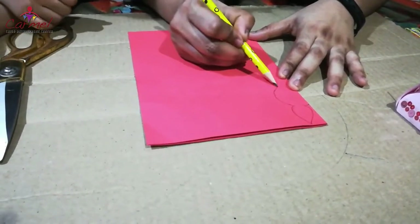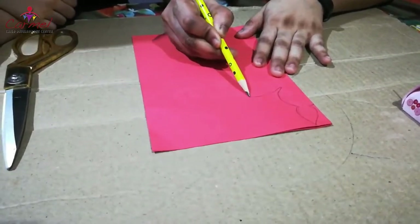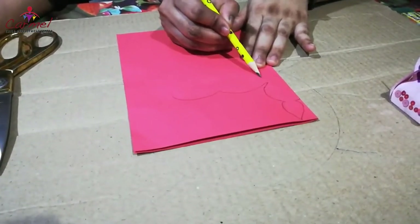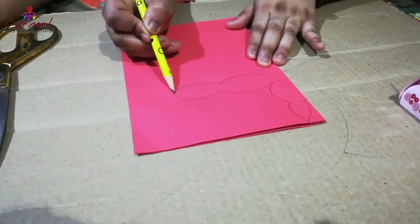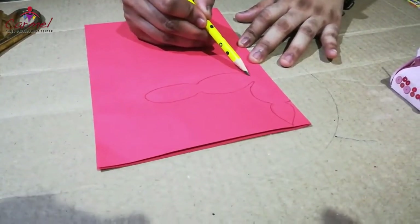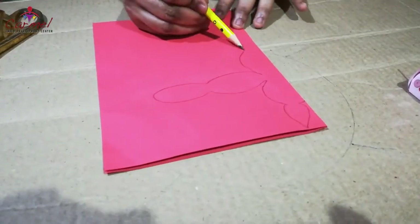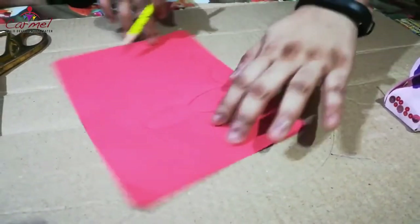From here draw the hands of the bunny — just draw a curve and another curve. See the upper curve and down curve have to be the same. Just draw the curve and another curve. From here we are going to draw the body shape — the face and the body shape have to be equal. From here we are going to draw the legs of the bunny. Now you can see ears, face, hands, body and legs.